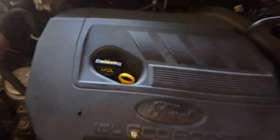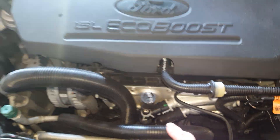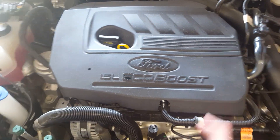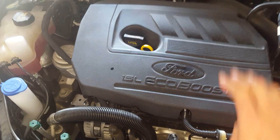I've already added oil until the dipstick was on the full line. Just because it shows it's full doesn't mean it actually is full, because the oil filter is still dry. When you start the engine, it's going to push oil into the oil filter and the oil level will drop down. So just because it shows full, it's not.